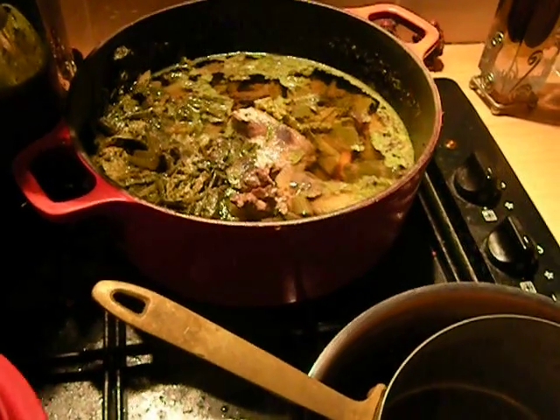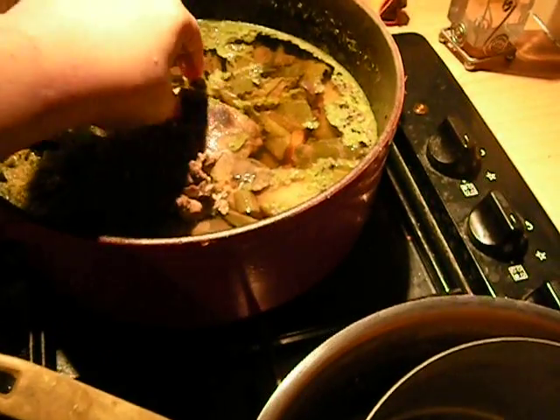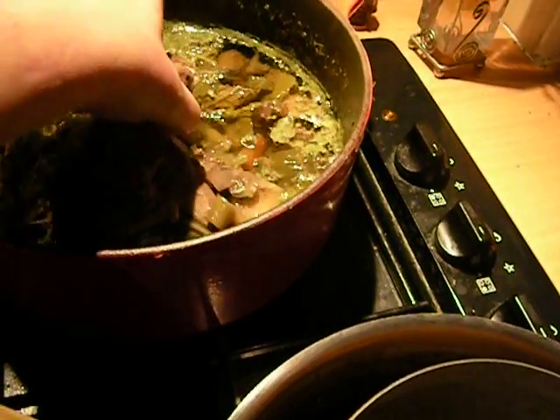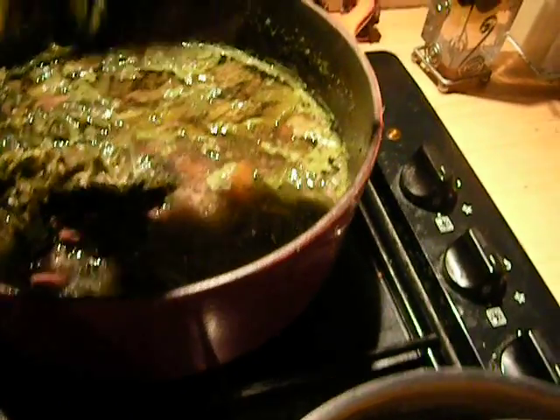I do want to show you what happened to all that boar meat I got yesterday in the market with my friend. It's cooling down because I'm going to store it, and it's falling apart beautifully.